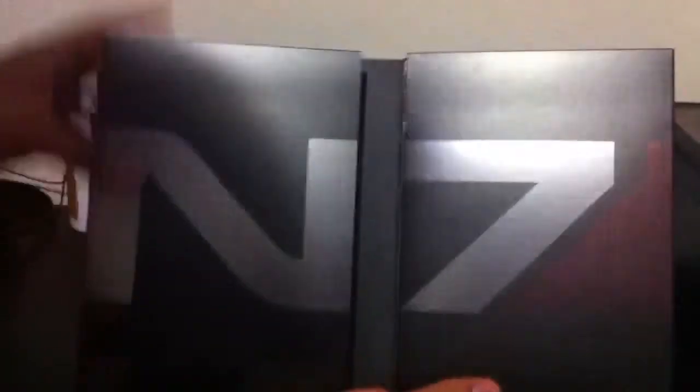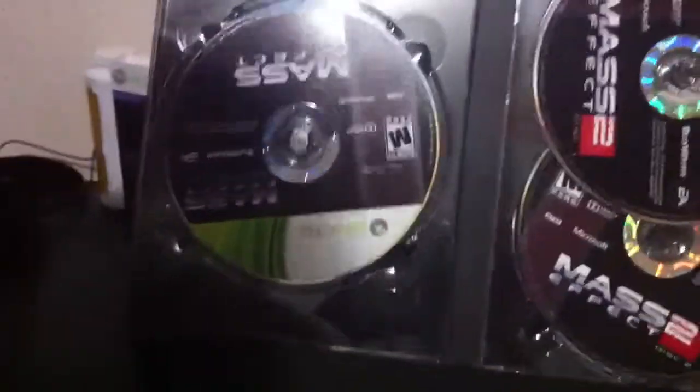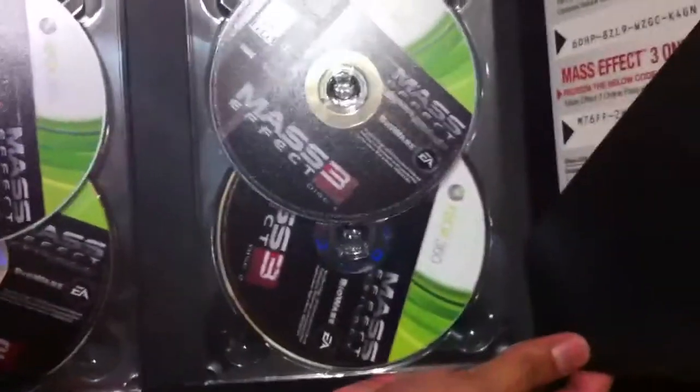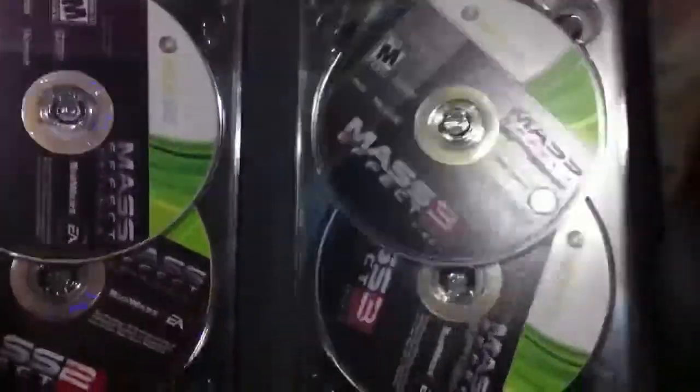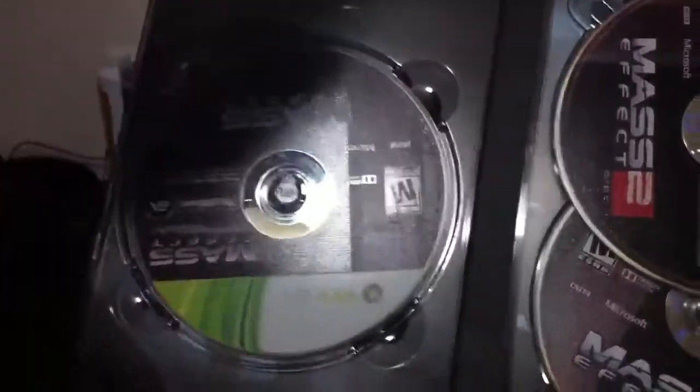And here they go — three games. Here's the first, second, and the third one. For the PC version, the first one will also have two discs. That's pretty much it. It's the same as in the PS3 version and the Xbox version, where the first game only has one disc.